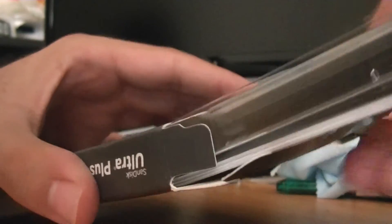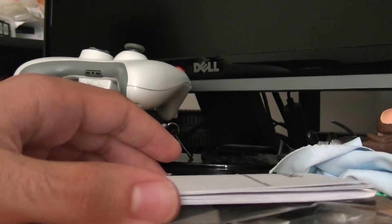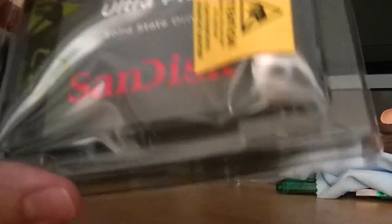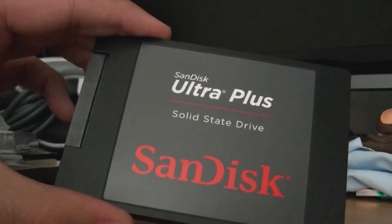Alright, let's go ahead and unbox this. I pretty much have solid states on everything now — I have one in my desktop, I installed one at work, I have one in my MacBook Air at work, and now I'm going to have one in my laptop. Got the instructions, the mounting hardware, and finally the actual solid state right here. I love how light these things are — solid states are amazing. If you ask me whether you should get a solid state as your boot drive, my answer is instantly yes.